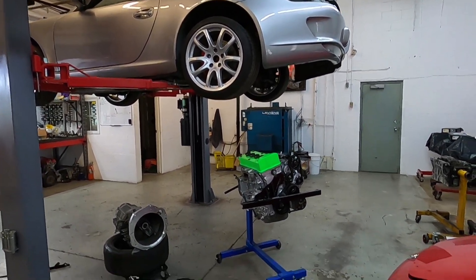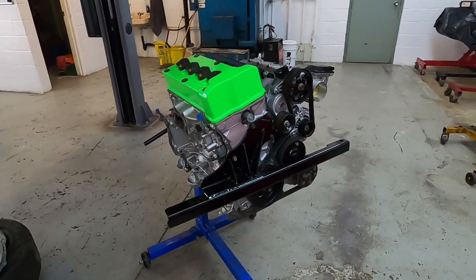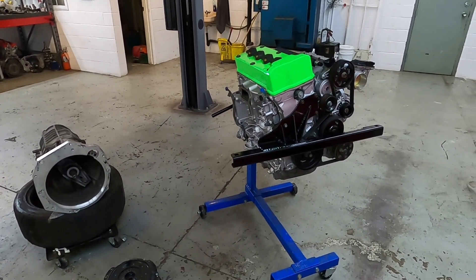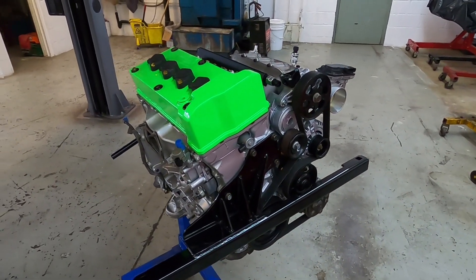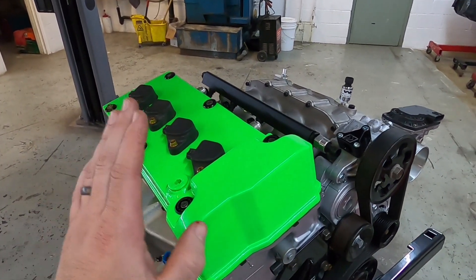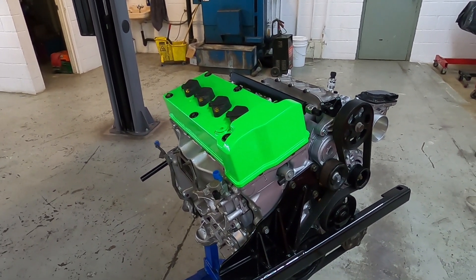Welcome back guys. I'm happy to say I have some more updates on the K997 project. I'm super excited because we're getting so close. Today we are actually going to put the engine back in the car and start finalizing everything. To bring you up to speed before we do that, I wanted to share where we're at with the engine. The valve cover has been powder coated and while it looks cool, it is not actually the color I had intended — there was a slight mix up.